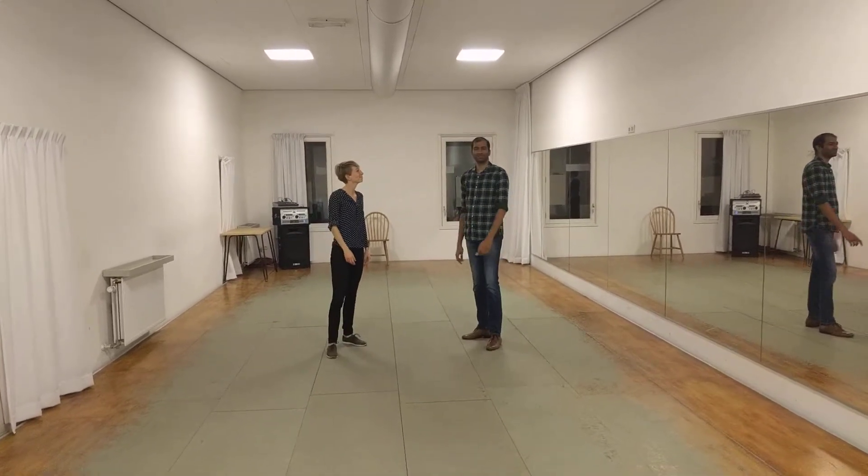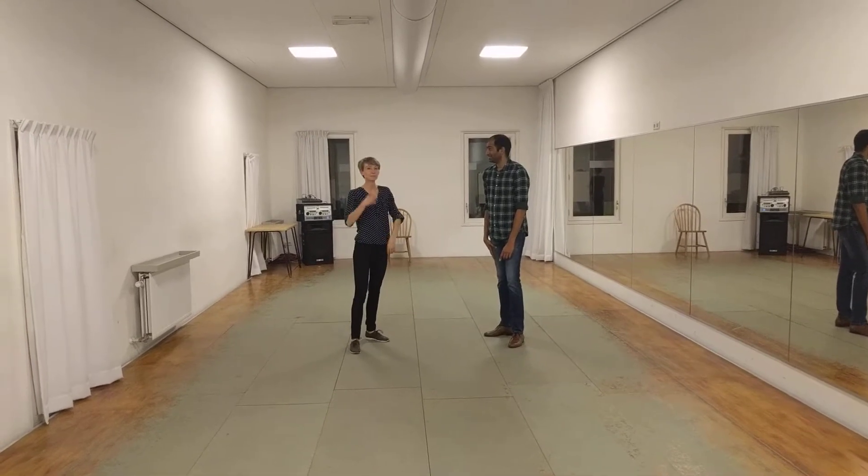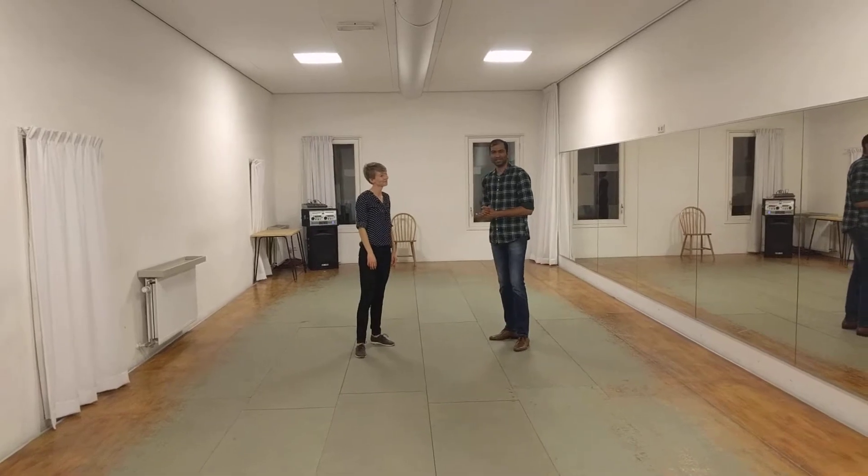Hello. Welcome to Swing Street, Level A Recap, Week 6 and Week 7. Kelly and Praveen here, and we are here to recap what we did today with 8 counts.